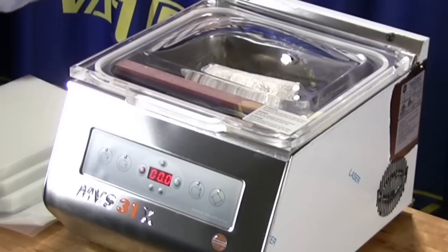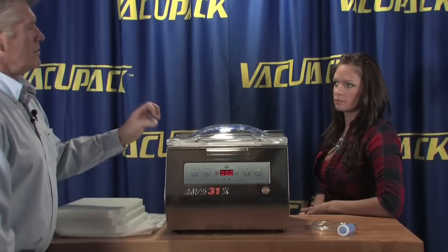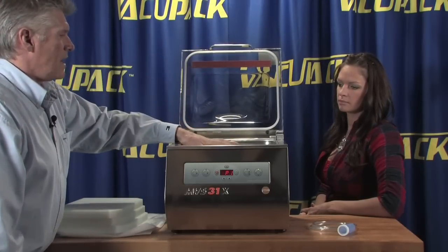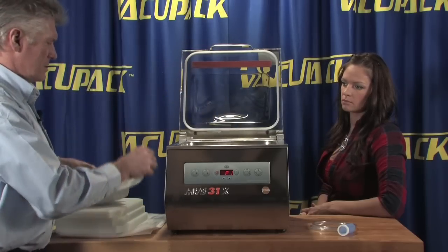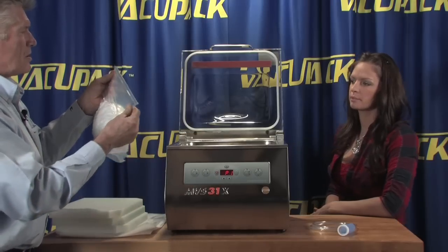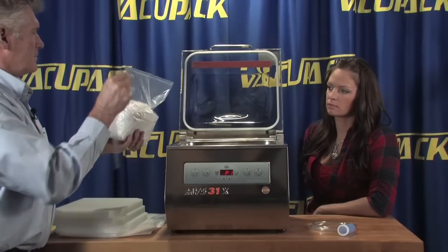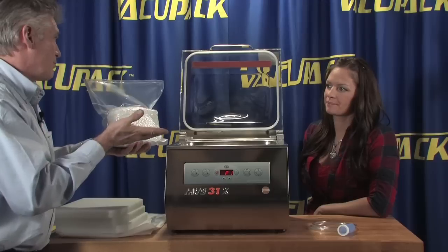Notice that big inrush of air — that's the DVAC, letting the air come back into the chamber. In this case, it happened pretty quickly. This machine is set up with a cutoff bar, so it gives you a finished edge on your bag material, which some people like. It's kind of a personal preference.